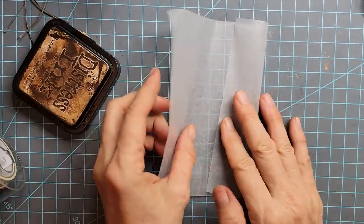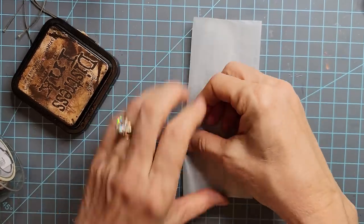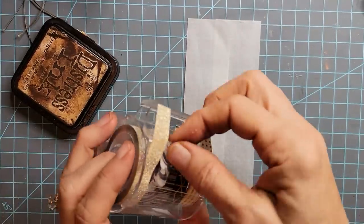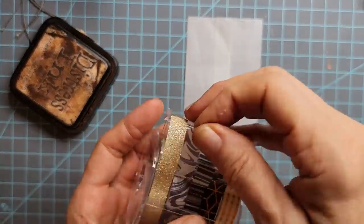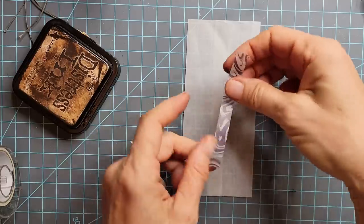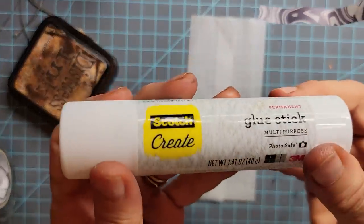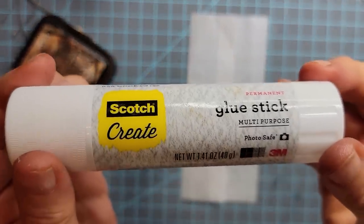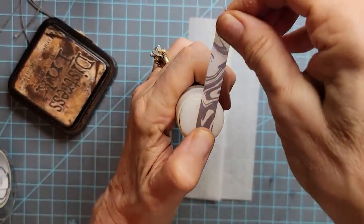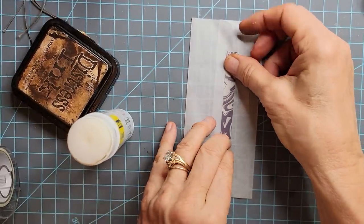I'm going to make my little bag — and these are great for Christmas, the holidays, Valentine's, Halloween, you name it. You can make all sorts of cute little bags. If you run it over some glue stick like that, it's going to give it a much stronger adherence. If you're working with washi, remember it's low-tack tape — that's what it's designed to do. But sometimes we need something stronger.